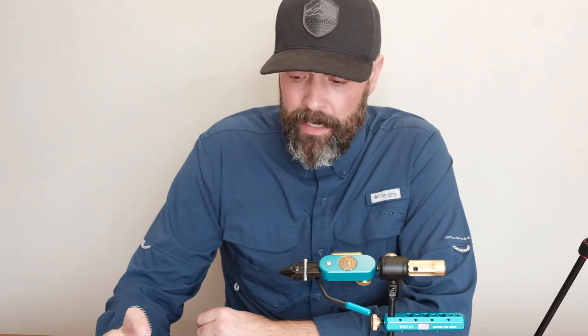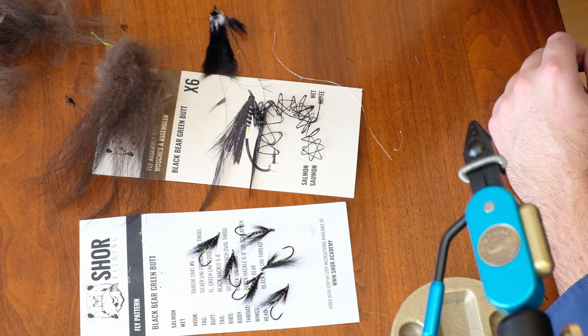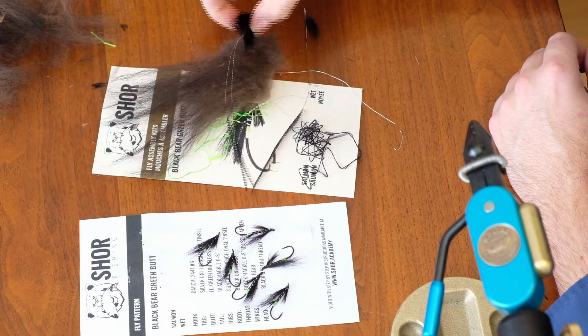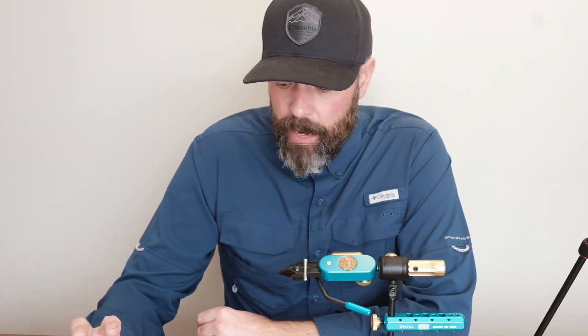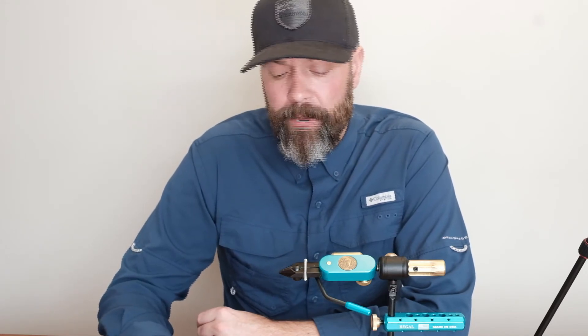I have so much black bear fur left. The floss — there's so much of it — the body floss, and even the hackles, I still have all of that. These aren't the prettiest ties — I rushed through the video. These packs retail for, I believe, $11 to $14, and the black bear green butts would be on the lower side at around $11 to $12.